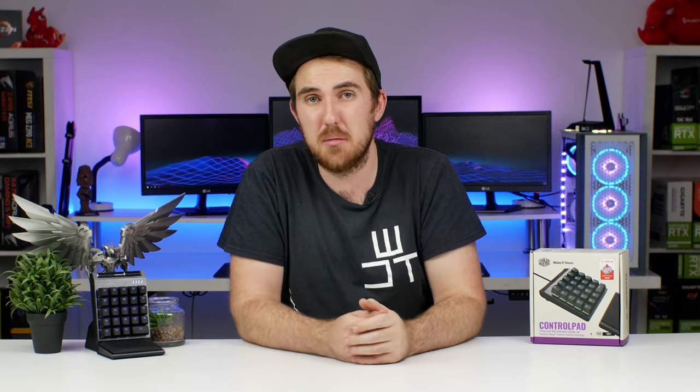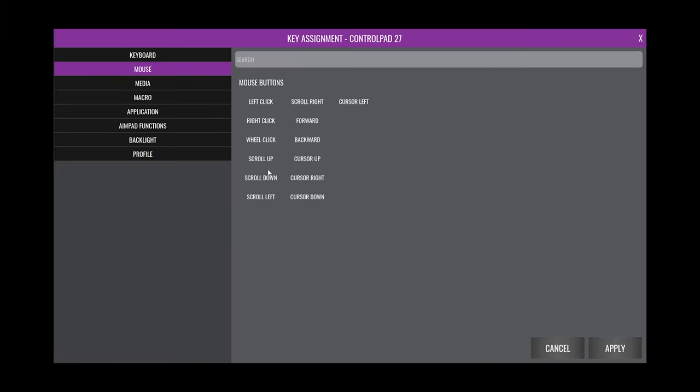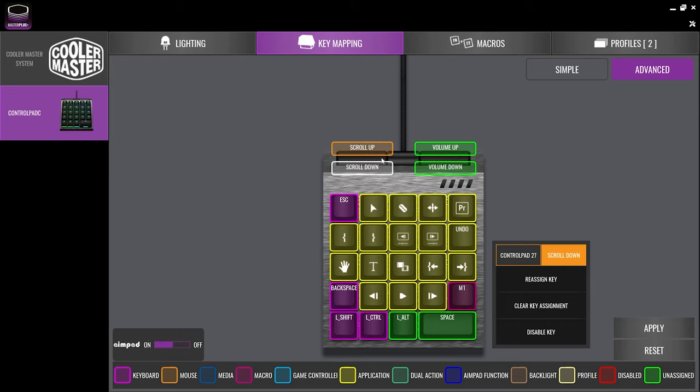Where it really helped out was with productivity work. The pre-programmed Premiere layout was actually pretty good, and after tweaking it and replacing some unused shortcuts, it made editing noticeably quicker. All those milliseconds wasted pressing multiple keys simultaneously add up — with the Control Pad, it's just a single button press, which made different functions a lot faster to execute.